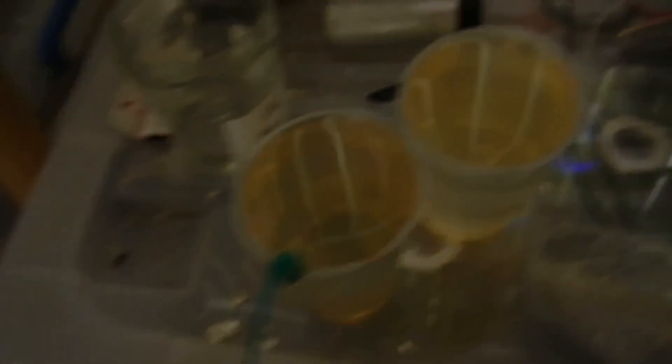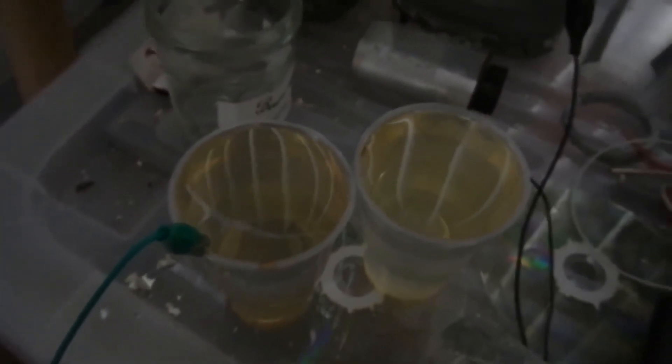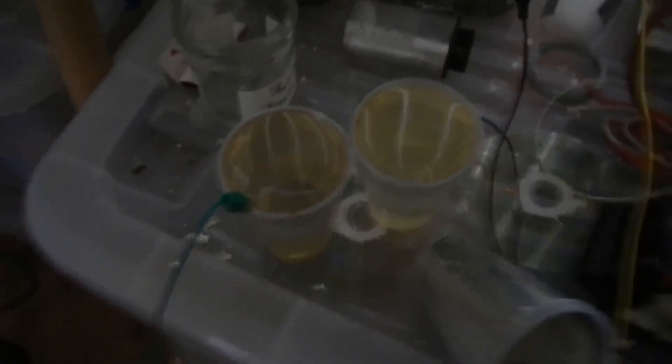Alright, so I thought that was pretty cool. I'm going to look into trying to get a more efficient high voltage driver, or maybe contain it somehow — maybe make a little piston to drive it and see what kind of energy I can get out of the exploding mixed water. Thanks for watching.